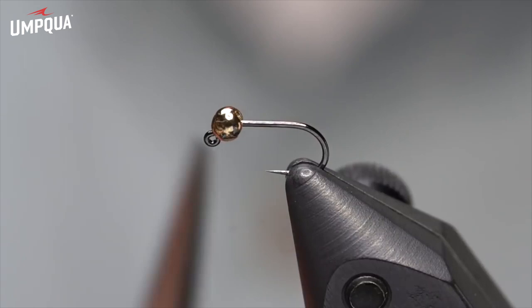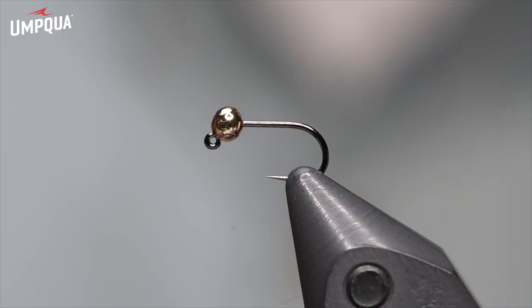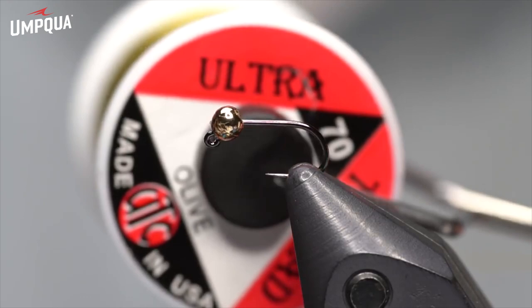Much like the original, it has a slotted tungsten bead on a jig hook. In this case, I've got a 2.3 millimeter bead and a Hanak 400 size 16 jig hook — that's my go-to jig for sure. We're going to use UTC 70 denier thread in olive for this fly.